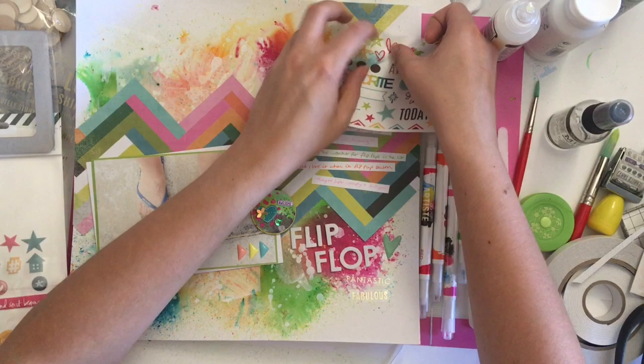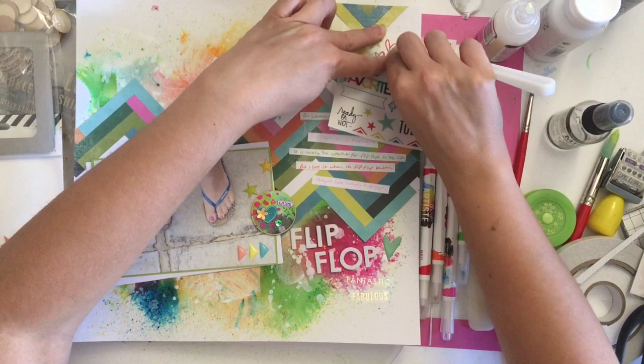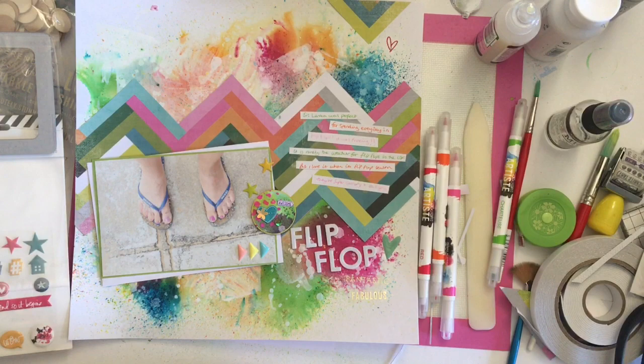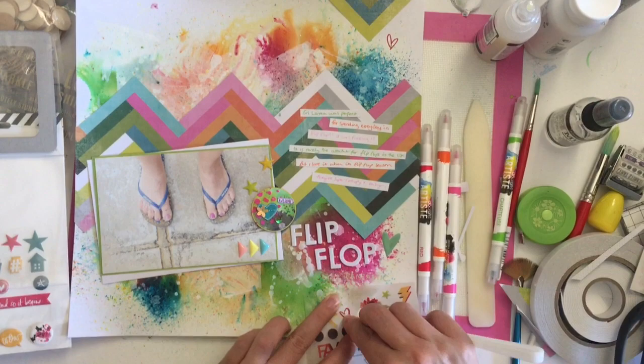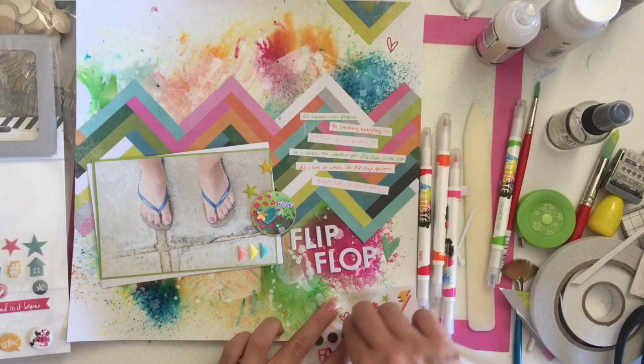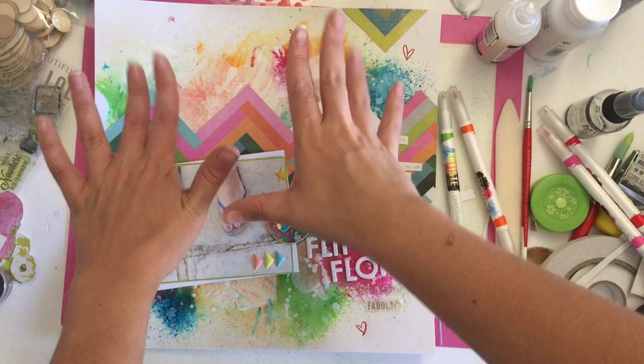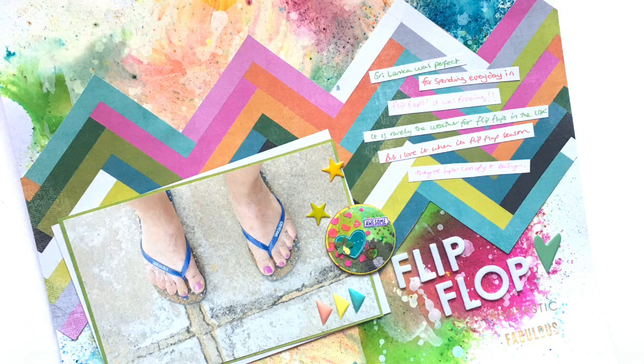I'm getting the rub-ons that were in the kit — also part of the Heidi Swap insta kit — and this is literally the first time I have ever used a rub-on. I'm using the palette knife to rub over the top and I'm adding two hearts because I was saying how much I love flip-flops, which is such a weird thing to journal about. But that background just looks like a crazy party. Thanks for watching — see you in my next video! Please give it a thumbs up if you liked it and subscribe to my channel.